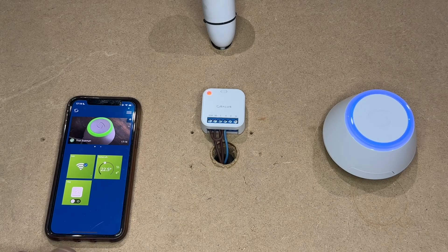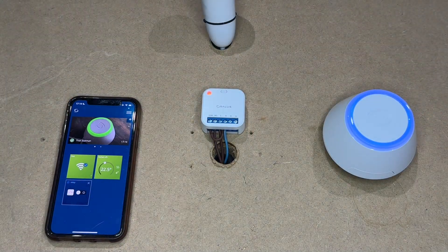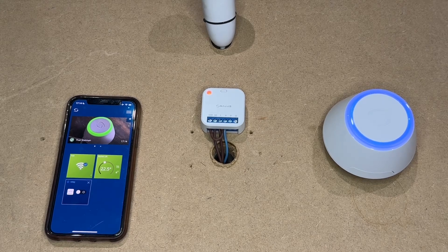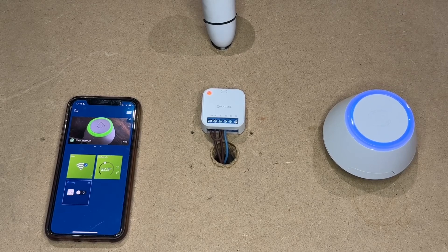That is simply using this as a switch on and off. You can add one touch rules to the relay. That is the basic setup for a smart relay with the Salus Smart Home app — controlled on and off.